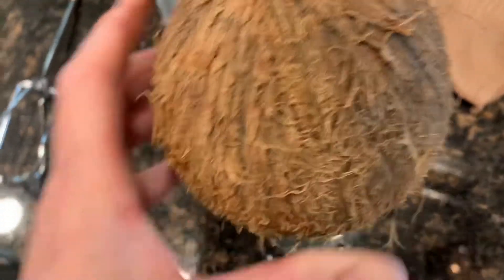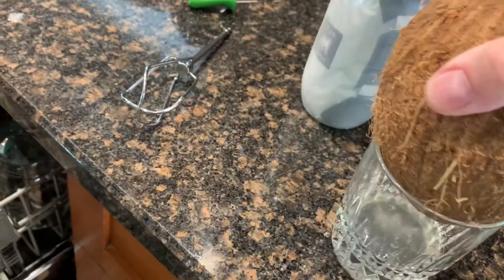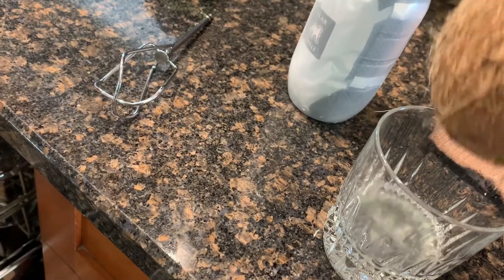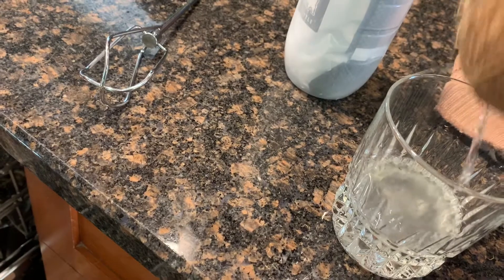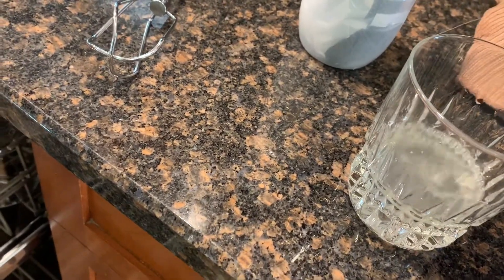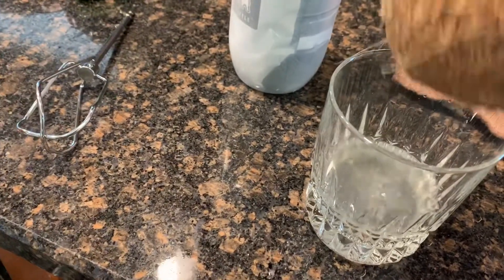Sometimes the milk will just come straight out, but this one is making me hold it and tilt it. There's fresh coconut milk coming out, which is awesome. I should probably get about half a glass full. When you're picking a coconut, you want to pick them up and shake them and pick the one that has the most liquid inside.